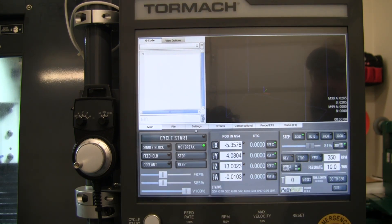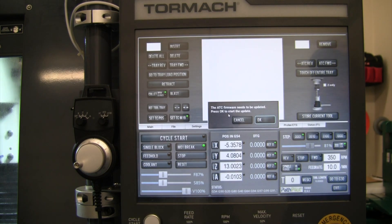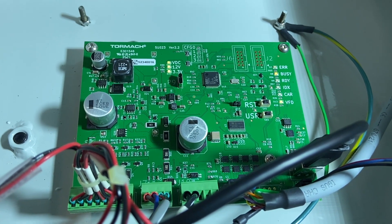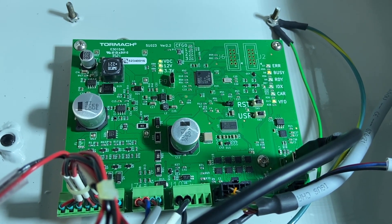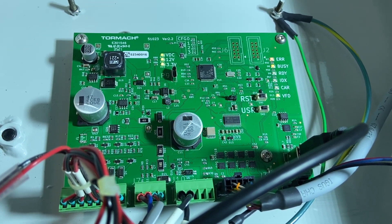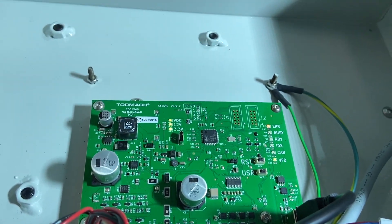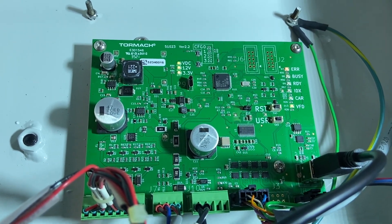We're booted up. I'll go into settings — it's looking for a firmware update. Looks like it's going to take a few minutes, so we'll come back when that's ready. The green board definitely has more lights on it — it's blinking and flashing while doing the firmware update. You can see the voltage and everything lit up on this new board.